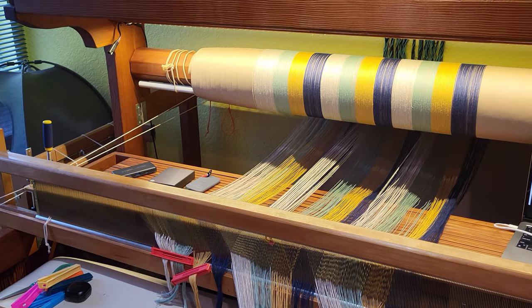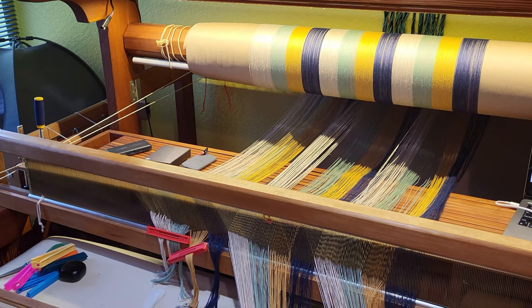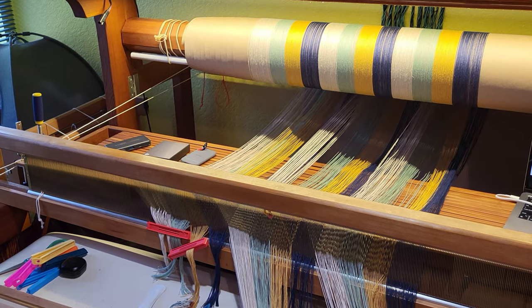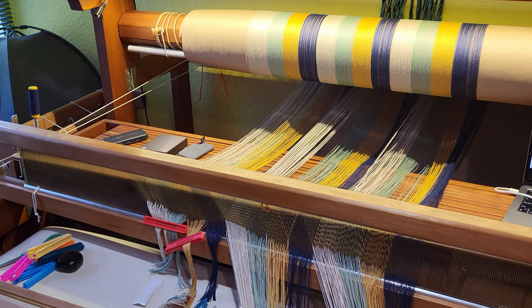Hey there weavers, welcome back. This is Grace with Tangled Webs Weaving. And today I wanted to show you a few different weaving knots that I use and find helpful.